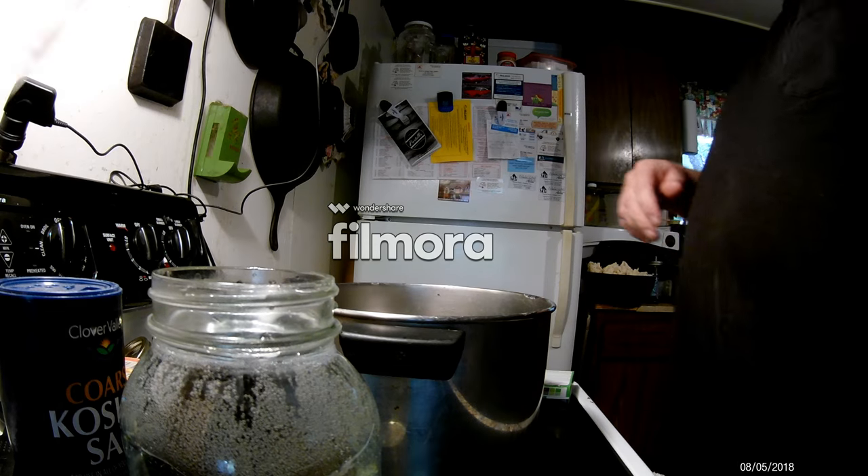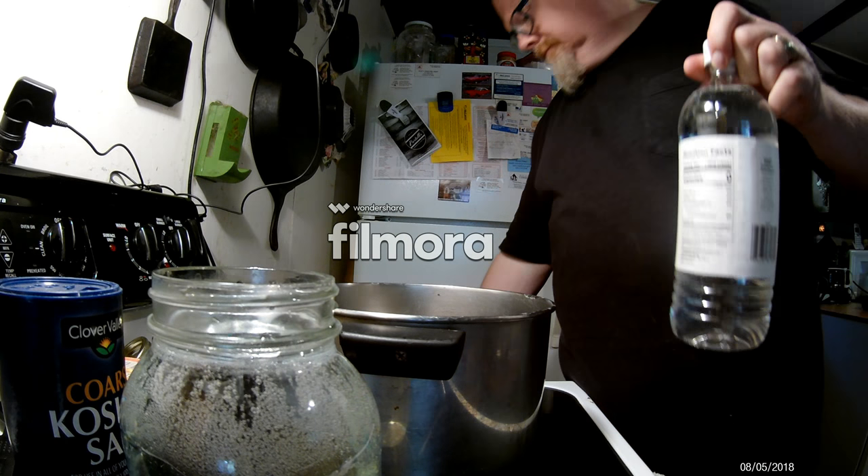Now this is a very different mixture than what we made for the chicken, because now when we toast the spices it gives the oil a really wonderful aromatic flavor.